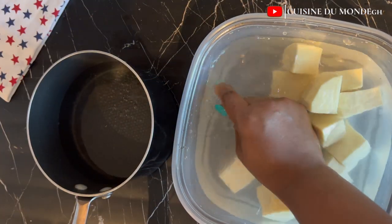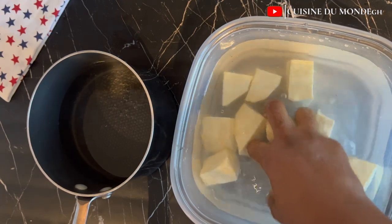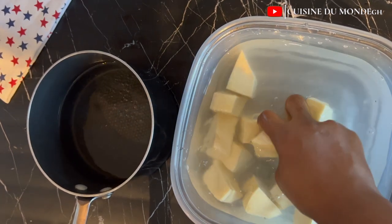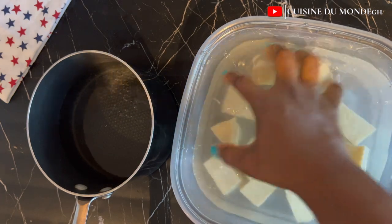I'll then right away wash it till it is nice and clean, then I'll put it in my saucepan, set it on fire, add in some salt — quite an amount of salt — and then I'll allow it to cook till it is tender.